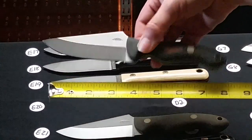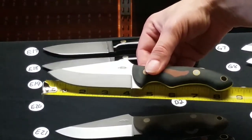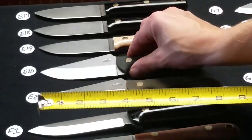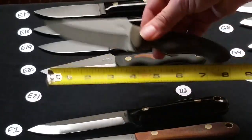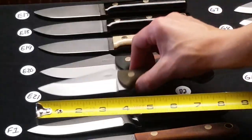E20 is a 5-5-6 with black bead blasted handles and a natural in-lay, Sabre grind — D2 steel. E21 is a 5-5-6 Sabre grind, green bead blasted in D2 steel.